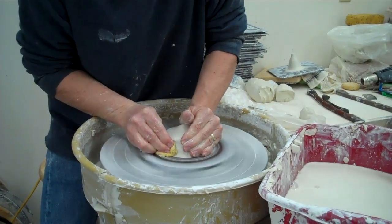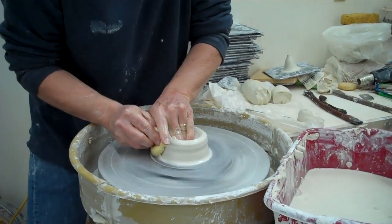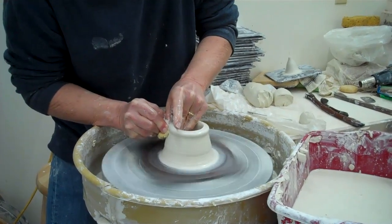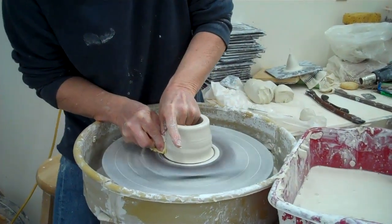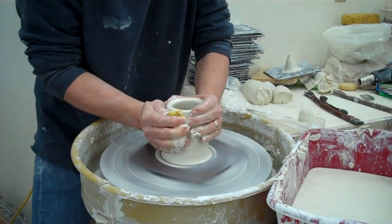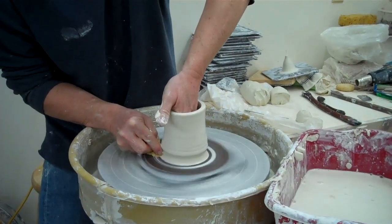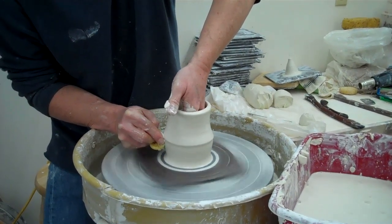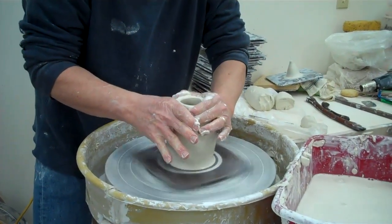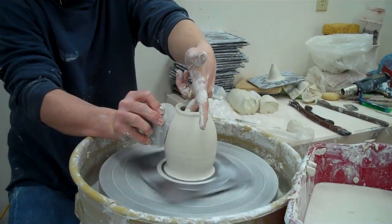So I usually cone a little. I won't make this completely perfect, just give you an idea. What I do is go down to the bottom, then I'll open it up and then do a pull or so. I may be a little more careful if I was really doing these, but since I'm just showing you — I'll do a pull like this. Collar this in. Then I'll start using ribs to bring this back into shape.